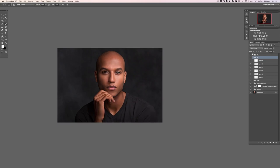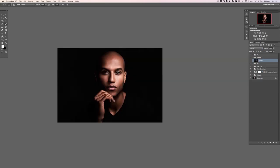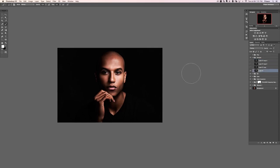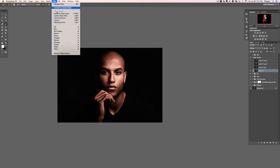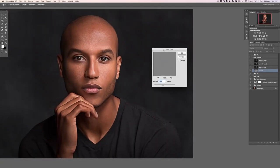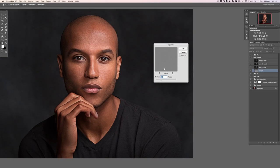That image looks a lot more finished now. Next, we're going to create a new layer, group it, and call this group 'Sharpen.' We're going to make a stamp visible layer with Shift Option Command E, then hit Shift Command U to desaturate it. Now change it from normal to Overlay, and hit Control J a couple times to duplicate that layer, then make all duplicates invisible. On this layer we're going to run a high pass filter — go to Filter, down to Other, then over to High Pass. The goal is to create several different high pass layers that will sharpen the image.